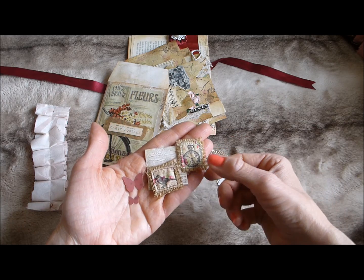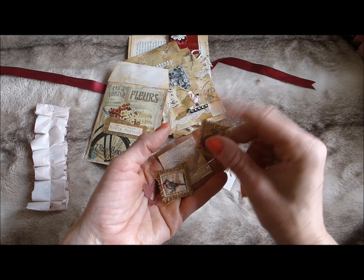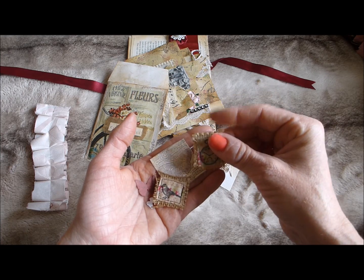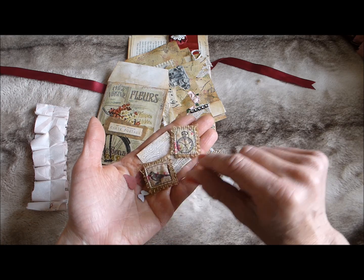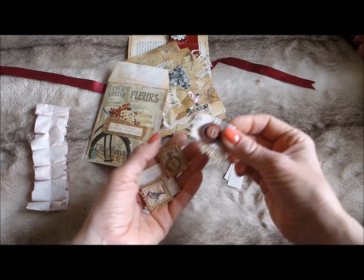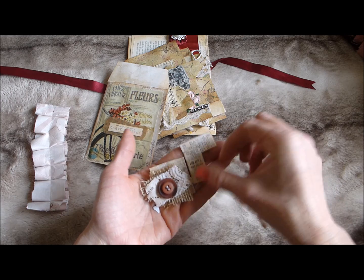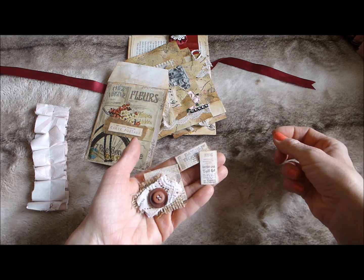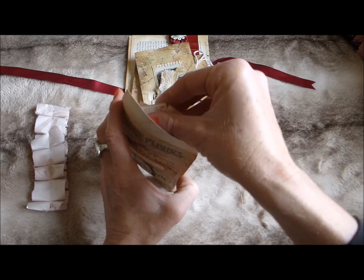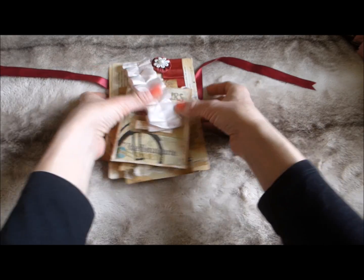There are also a couple of my fabric stamped images onto hessian — I've tried to glue around the edges with mod podge or glue to stop the fraying. Then there's one of my little button clusters with a piece of lace, buttons, and hessian, plus a couple of stamped images of tickets to dress your pages up. They're all quite versatile items — so that's kit number one!